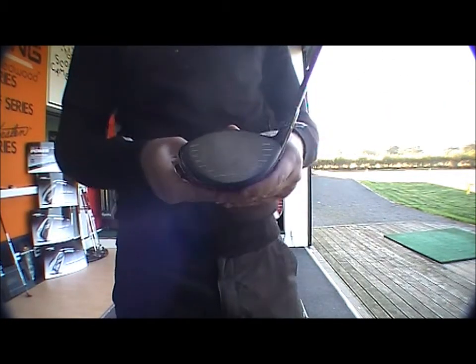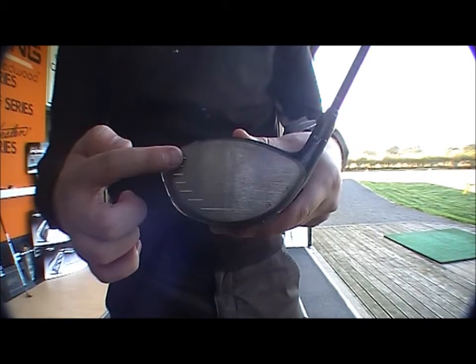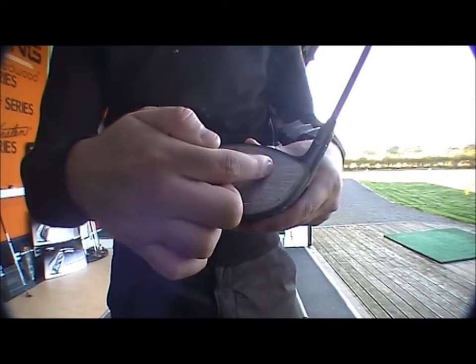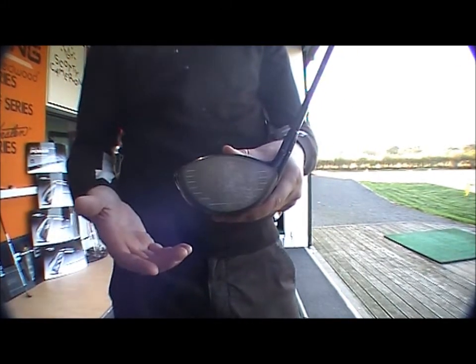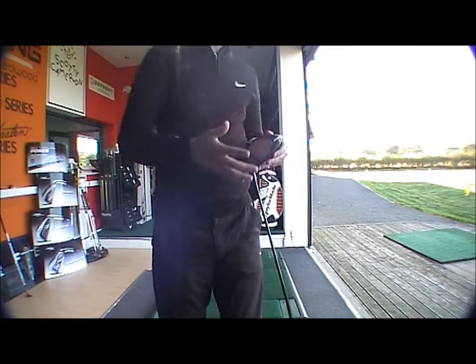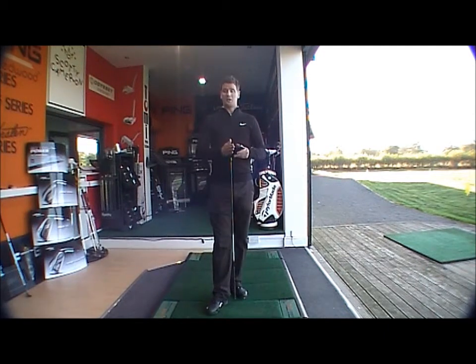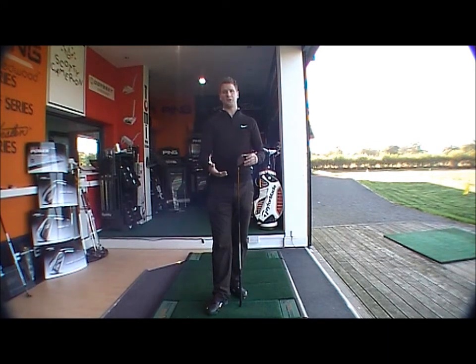What Cobra have established is that most golfers hit the ball either low in the heel or high in the toe. So instead of the sweet spot being out of the middle, they've changed it so the forgiveness in this head runs from low heel to high toe. That gives you a 30% larger sweet zone, which is going to give you the same distance if you hit it low heel or high toe as if you hit it straight out the middle.